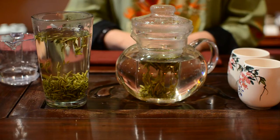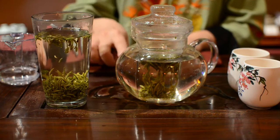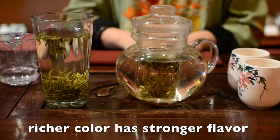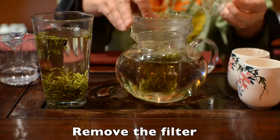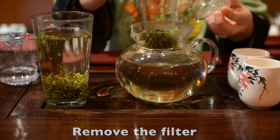Now you can see most of the tea leaves drop to the bottom of your cup or pot. The color becomes a light fresh green. If you want to make it stronger, wait until the color is richer. If your pot has a filter like this, you can remove it when your tea is strong enough for you.